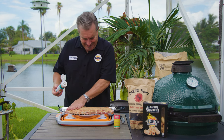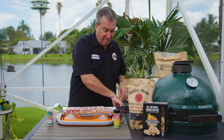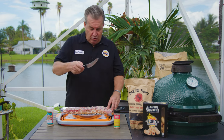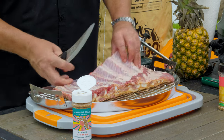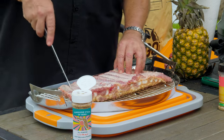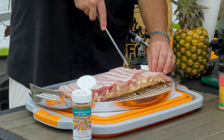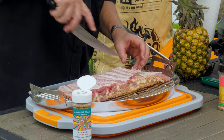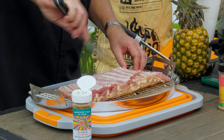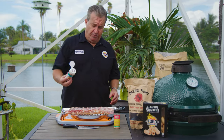What we did to the top, we're gonna do the same thing to the bottom. The beautiful part is we already pulled the membrane off. Everybody talked about scoring them - I'm gonna do the same thing even though the membrane's not on here. I'm still gonna score it because there's still a little bit of a fat layer. By scoring it, I'm going to allow the seasoning and that pineapple to penetrate through and get into the meat for a much more flavorful end product.